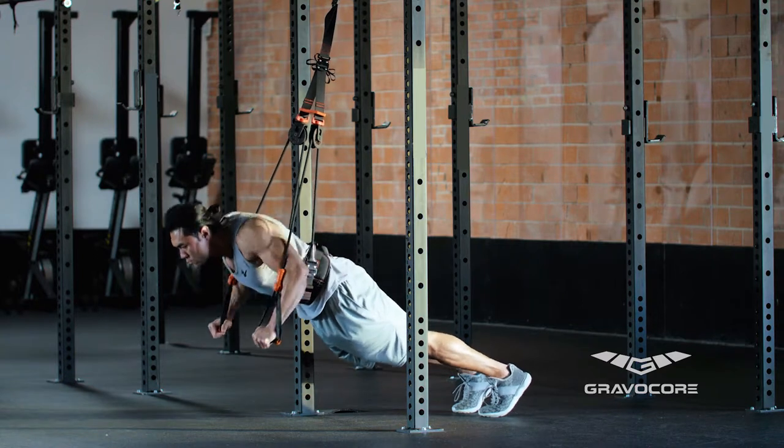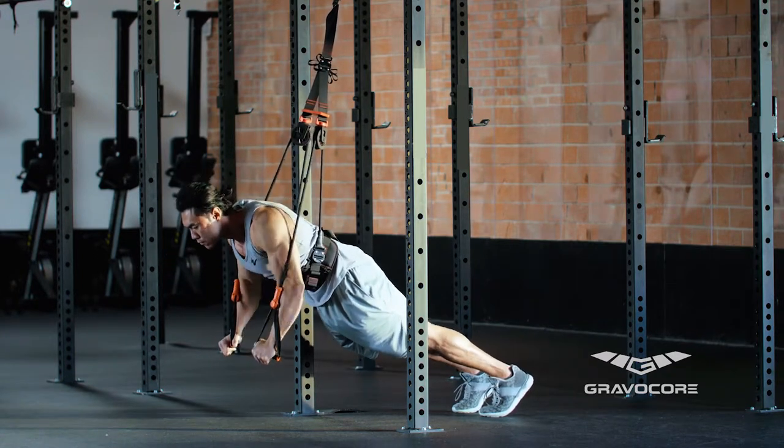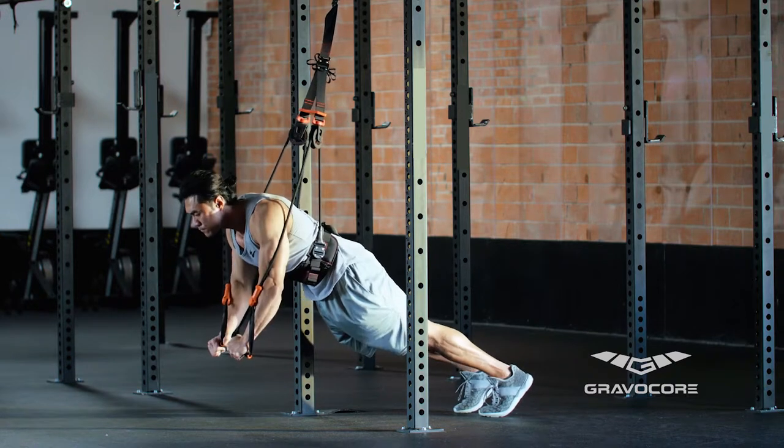Grab the handles with a closed grip and step back through the frame of the support structure with your arms fully extended until you have tension on the ropes.